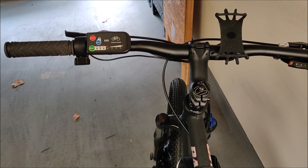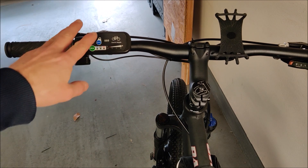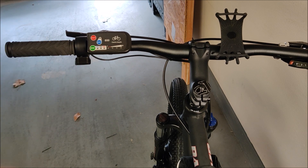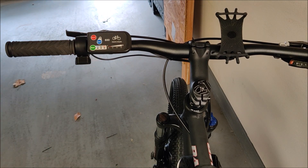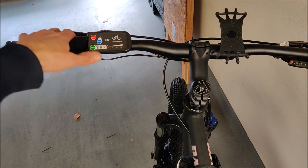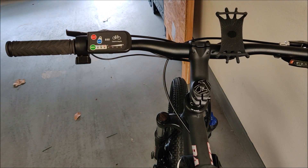One of the tougher things to do is get your handlebars just right, because you have to install a bunch of stuff and you start to run out of room. You have to install a throttle, the controller display, and both brakes need to be changed. What I did is actually remove the front derailleur completely — there's no gearing left on the left side. Once you have an e-bike you're not really going to use your front derailleur that much, and removing it gives you the extra space to fit your throttle while still being able to reach your brakes.